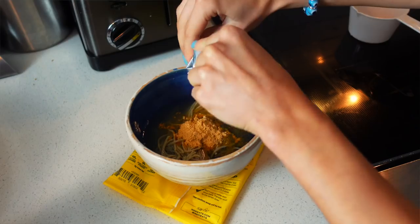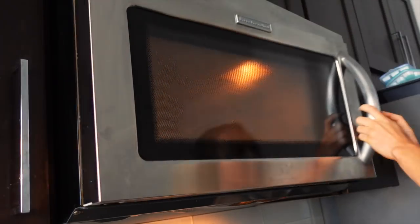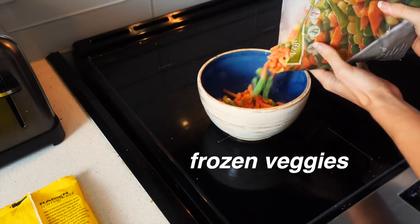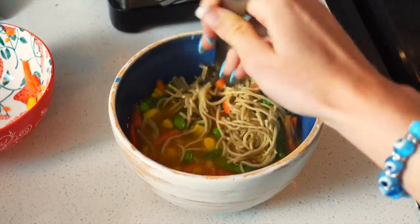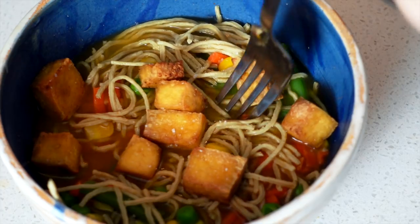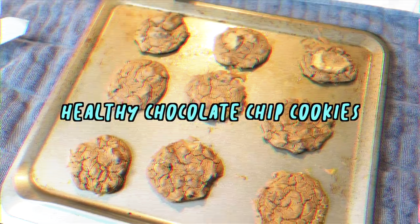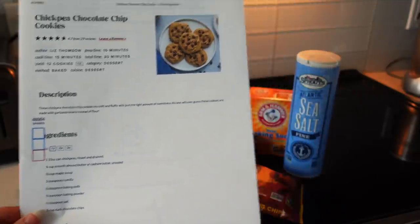I thought it was a really interesting brand, and it's great if you're vegan and trying to get your protein in because that can be very hard. I reached out to them and if you use my link below you can get free shipping on your purchase, so let me know if you try it. This one was shrimp-flavored but with no actual shrimp, so I just added some frozen vegetables and tofu.